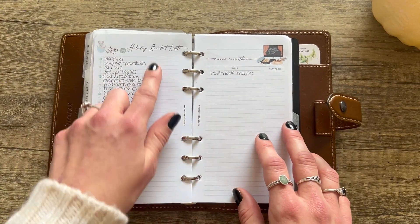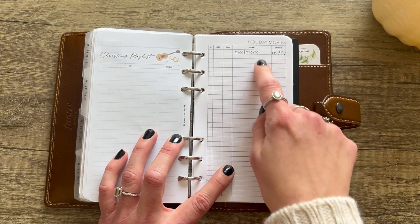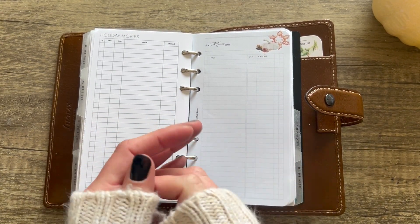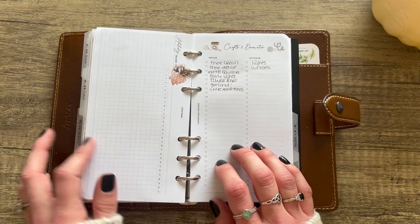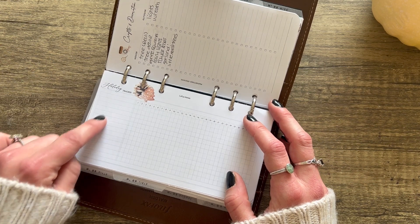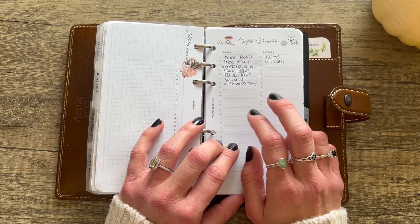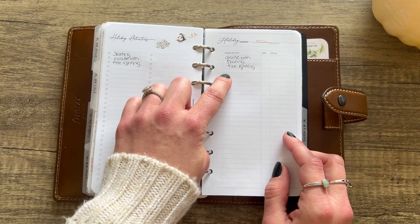Now onto the lists section! From Paper Test Designs: the Holiday Bucket List, a Movie Marathon list, and a Christmas Playlist. From PP Co: your holiday movies. From Latua Notes: also holiday movies. I have a lot of duplicated inserts but they're designed differently and say different things, so it doesn't bother me — I'm getting a lot out of each bundle. Then a Latua Notes holiday habit tracker — you can track anything you want, like shoveling the driveway each day.